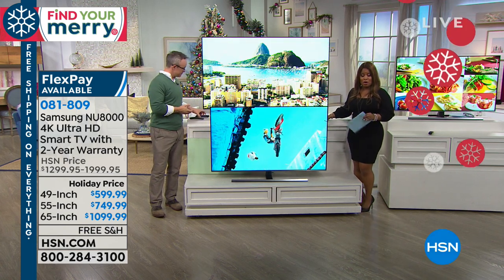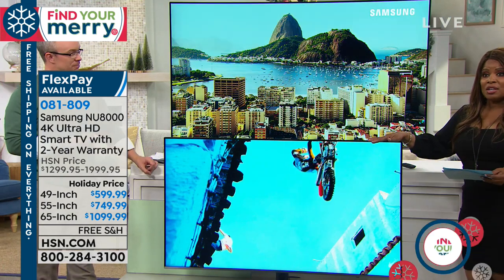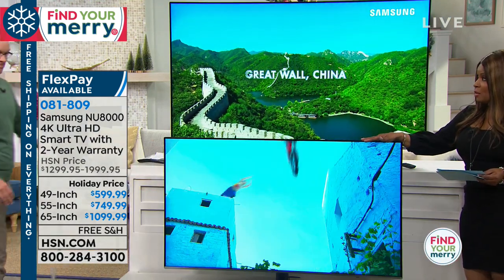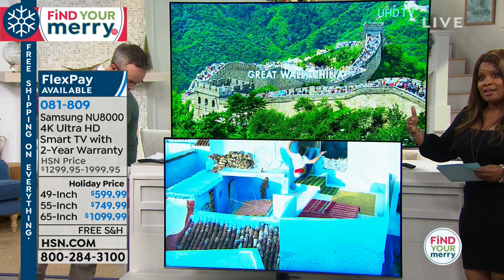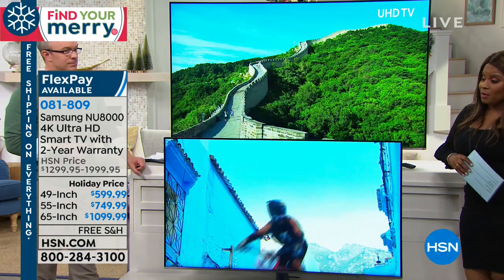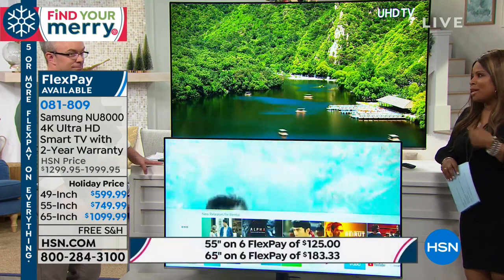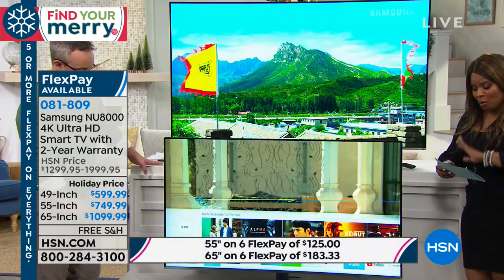This television is a 4K TV — it's a smart TV, which means you'll be able to access Netflix and other channels. It also comes with a remarkable two-year warranty, giving you a longer peace of mind. We are offering you the largest TV — the 65-inch — where you get the greatest savings: $900 off. The FlexPay is $183.33 over six months.